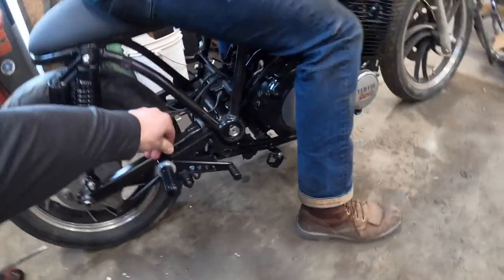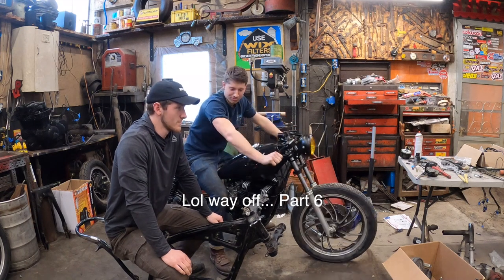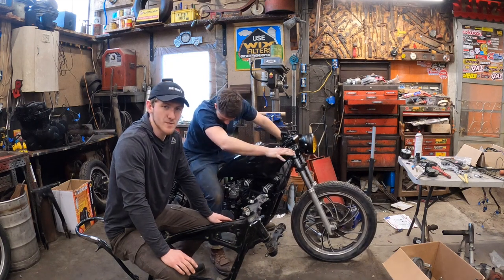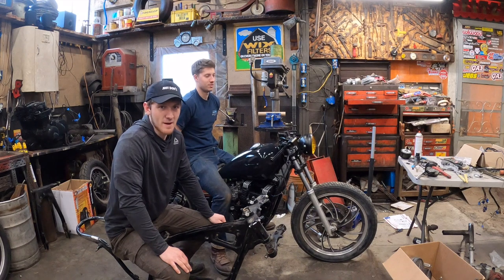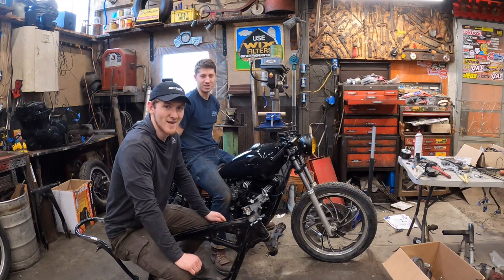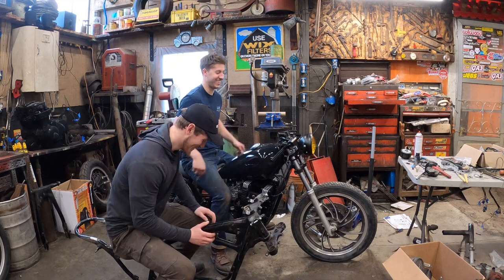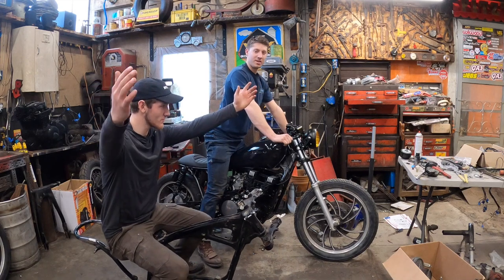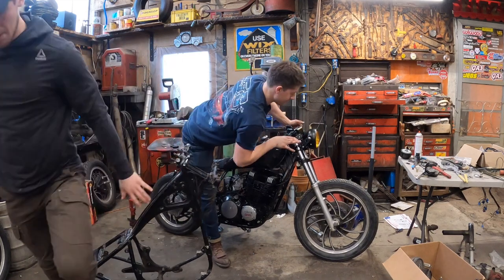Alright guys, part three is now over — part four, who knows, we don't remember which one. The next video will basically be these bikes on the road, because I'm pretty sure none of you want to see them being wired. We'll show the battery trays and stuff, but other than that we're not gonna do a time lapse of wiring because that's boring and nobody wants to see how much I'd cuss. Anyway, tune in, subscribe, and hit that like button — look at that wheelie!